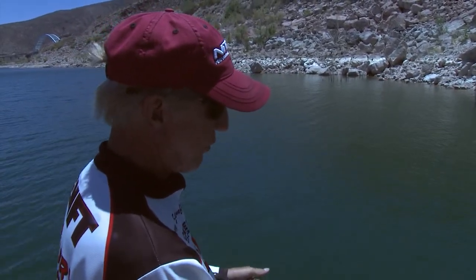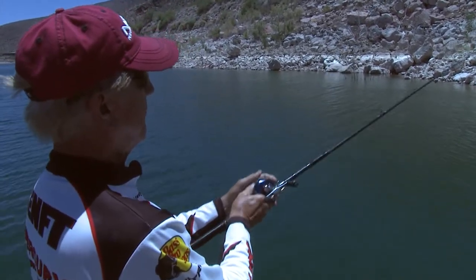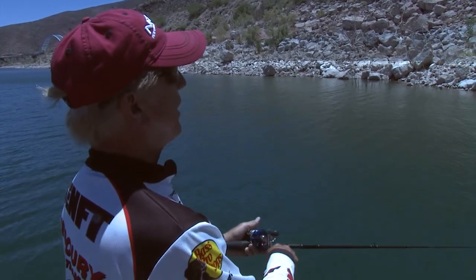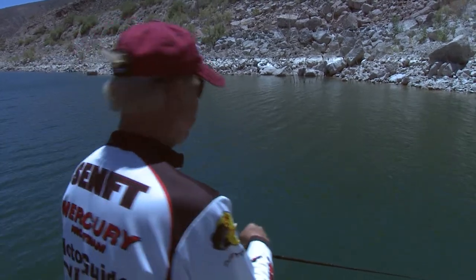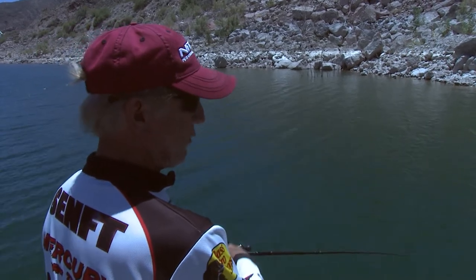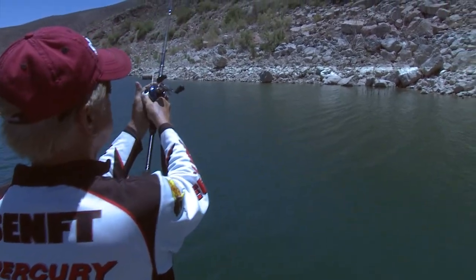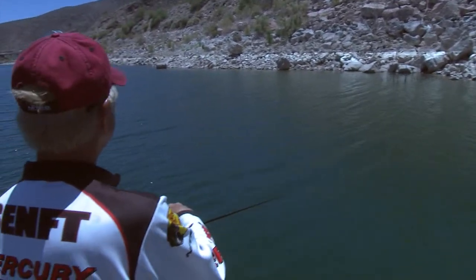If you want to learn how to use the Alabama rig, you just put it on and use it for a while. I'm just throwing it — it's a heavy rig, so I'm throwing it maybe 10 feet off the bank. It's about 11 or 12 o'clock, so the fish are down pretty deep right now. The water is pretty clear — I can see 10 feet deep and see the bottom. So we'll just kind of keep chunking and winding and see what we can get hold of.